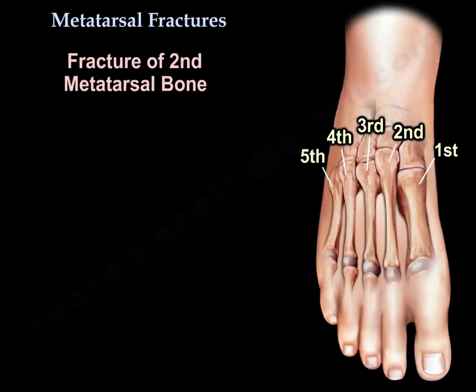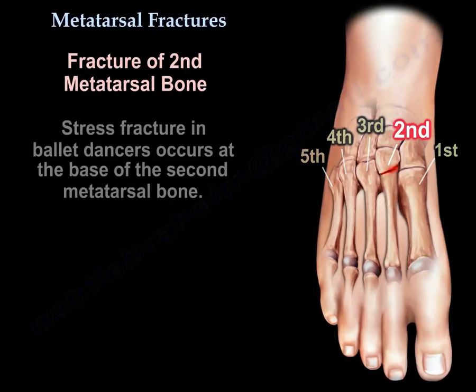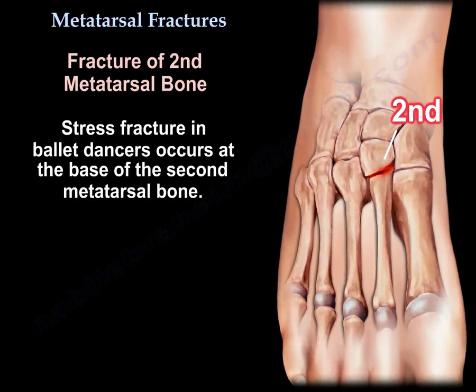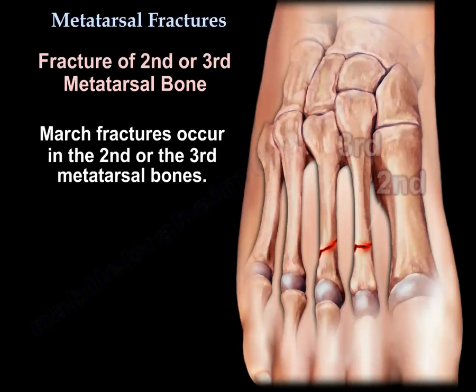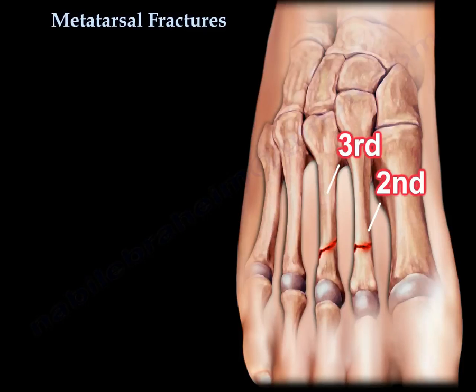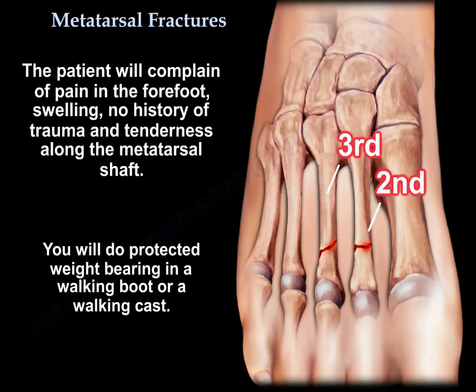Stress fracture in belly dancers occurs at the base of the 2nd metatarsal. March fractures occur in the 2nd or 3rd metatarsals. The patient will complain of pain in the forefoot, swelling, no history of trauma, and tenderness along the metatarsal shaft. Treatment is protected weight-bearing in a walking boot or walking cast.